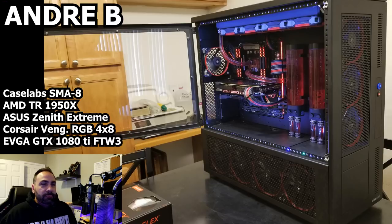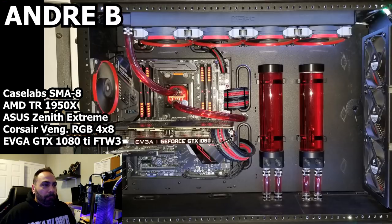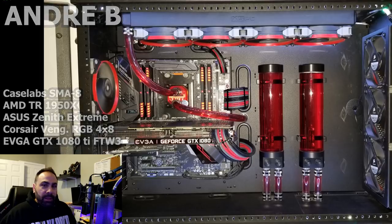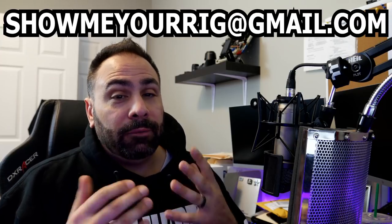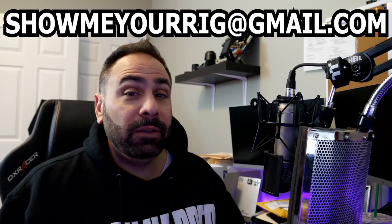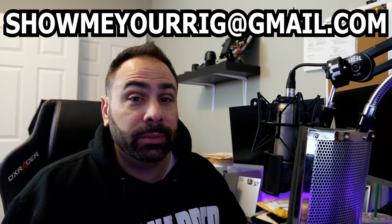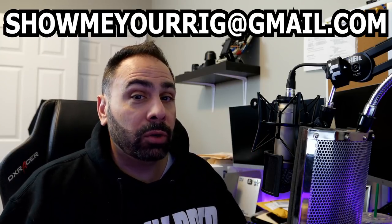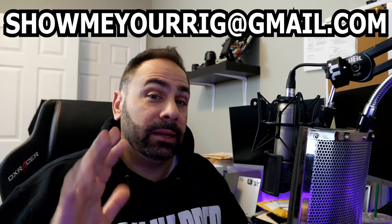This is an excellent system and excellent setup. I'm glad you're doing something different with it — it's a web server, and you're also doing some image editing, so you're putting all those cores and threads to good use. Overall, great job, thanks for sending it in. That's a wrap on Show Me Your Rig episode seven. If you want to submit to possibly be featured on the channel, send your photos to showmeyourrig@gmail.com. Make sure those photos are good — that really helps your chances. Thanks for watching guys, I'll see you next time!